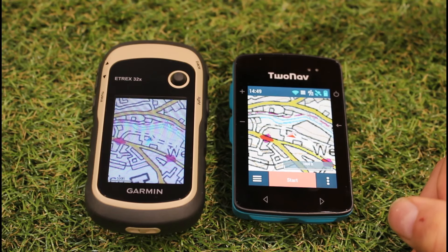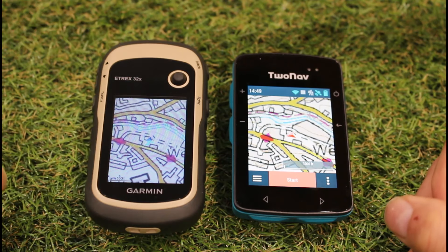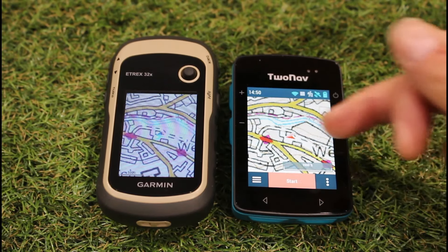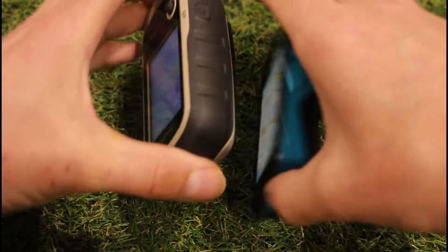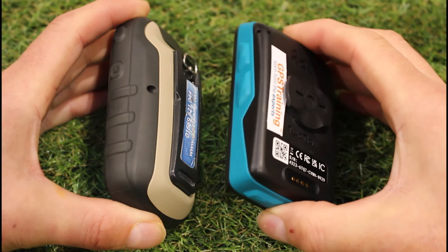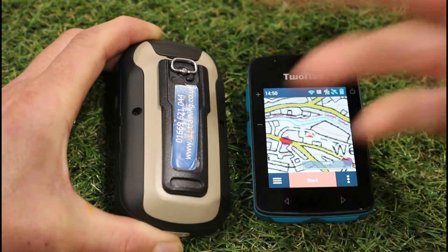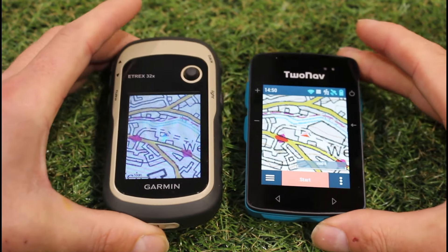Dimensionally they're very similar. The eTrex 32x is 5.4 cm wide, 10.3 cm tall, and 3.3 cm deep. The Roc is 5.8 cm wide, 9 cm tall, and just 2 cm deep, though it does have a quick-lock attachment on the back for bike mounts, a backpack tether, and a carabiner clip. The Garmin unit has a spine on the back for attaching a backpack tether and bicycle mount.